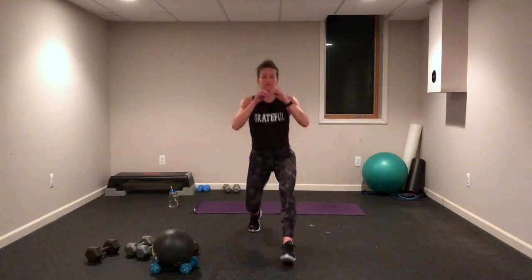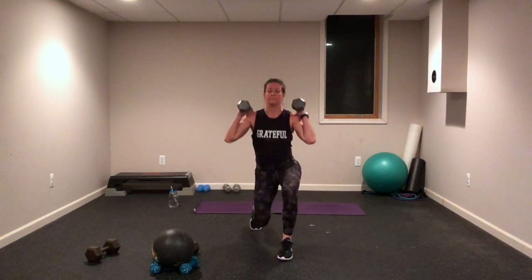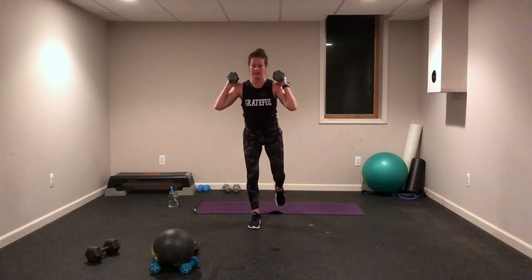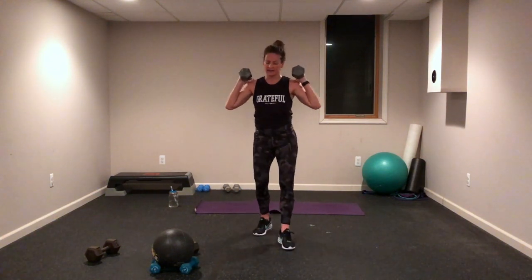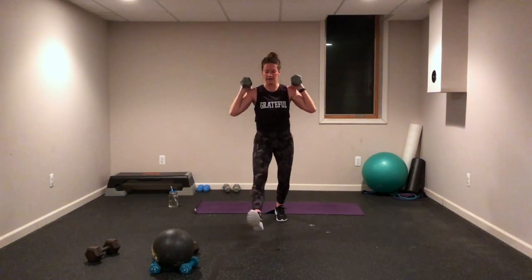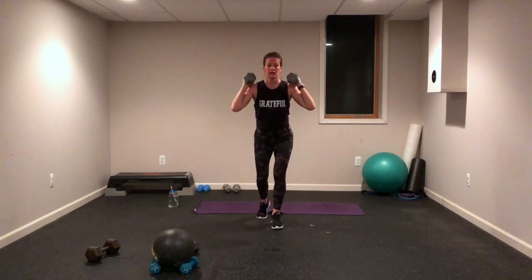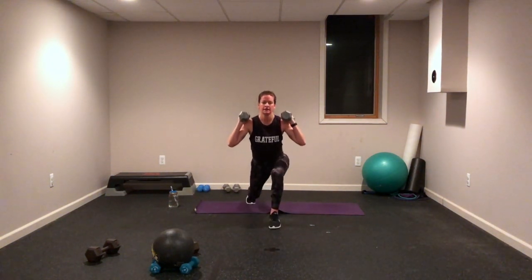Right leg — step forward and reverse lunge. Weights if you want them. Get ready, get set — big step! All you really need for this class is a set of dumbbells — you can order them on Amazon. Come on! Other leg — make sure you get a little tight, try to stretch at the end. Get ready, set — reach back, together, reach back. Come on, do it again, all the way to the end!